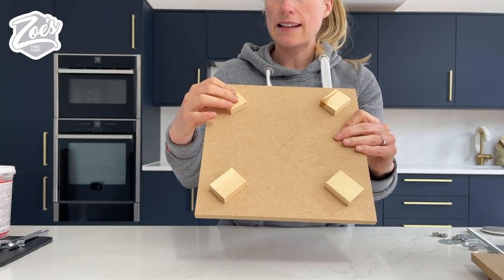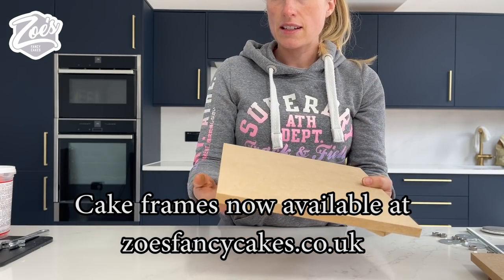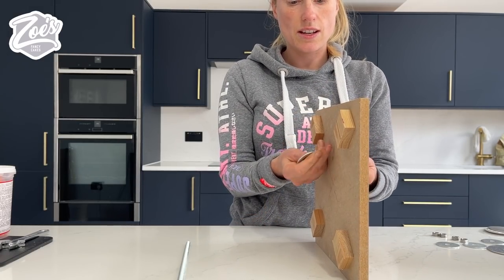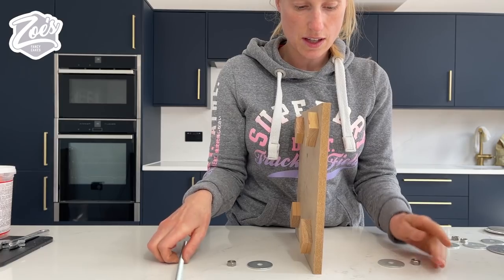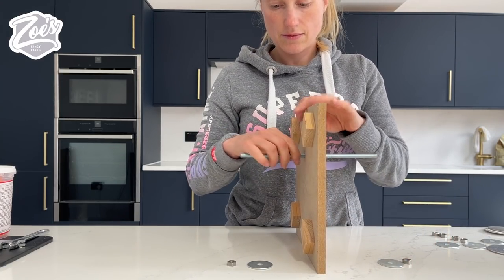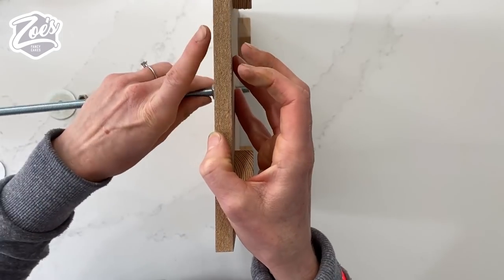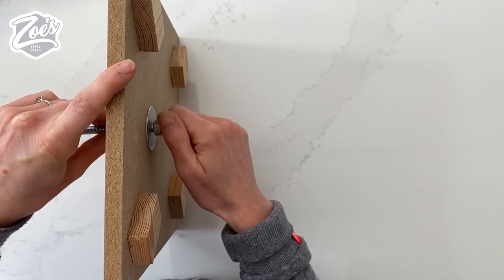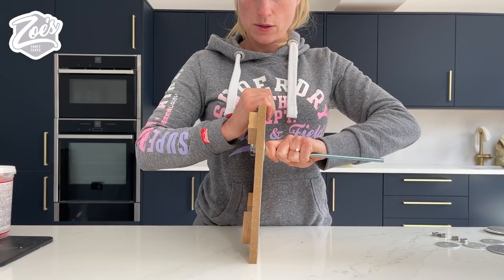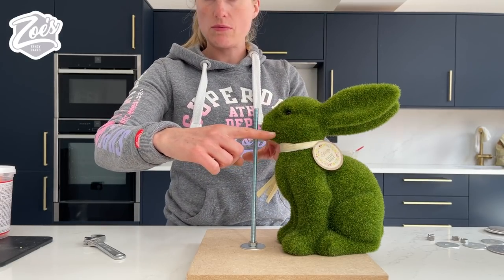I've got a wooden base with little legs on it so that when we put the metal threaded rod through there it's not gonna catch on our work surface. The base is gonna have one of these washers at each side with a nut holding those on, and this rod will go through the middle. It's easier to put the top nut and washer on first, then put it through and put the bottom washer and nut on - tighten them up nice and firmly. It is important they are on firm.